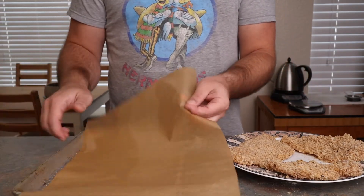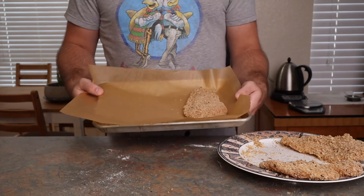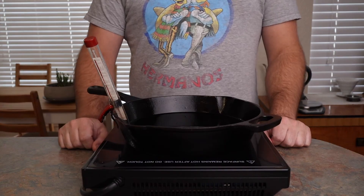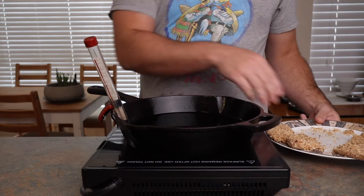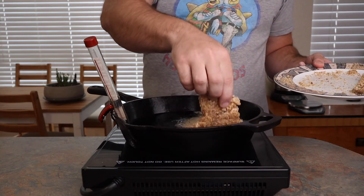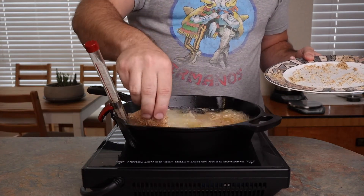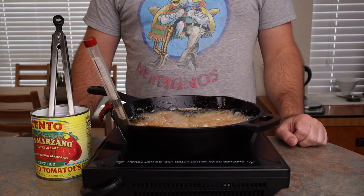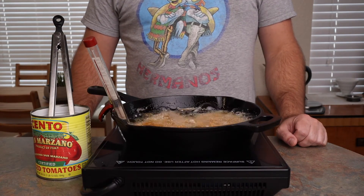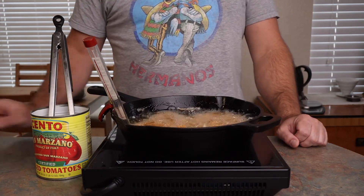I'd like to keep this as simple and approachable as possible, so I am going to bake one of these chicken breasts rather than frying it. If you decide to do that, it'll go into a 350-degree oven. If you're chasing the crispiest chicken possible, you've got to use the fryer — heat some oil to 350 degrees in a pan and place the chicken in carefully, placing it away from you. That way, if you accidentally let go and the oil splashes, it doesn't splash in your direction.